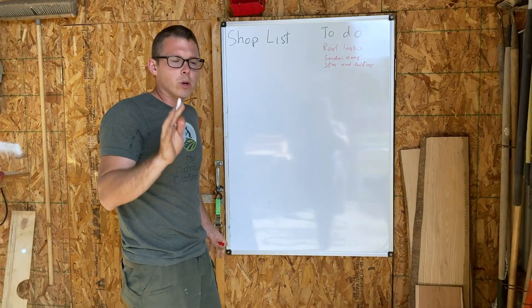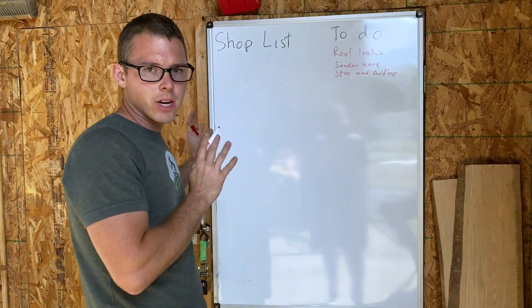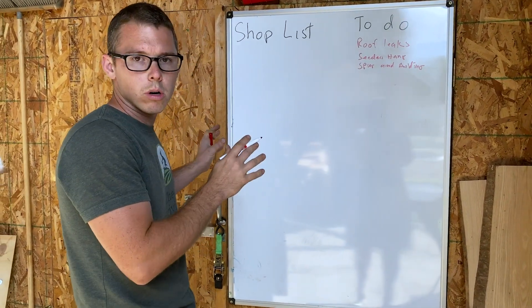We're going to walk into the barn, get on the whiteboard, and sketch things out and talk about all the different parameters you've got to think about when you're trying to size your field blocks. All right, folks, here we are at the whiteboard. Can't have enough whiteboards in your barn.